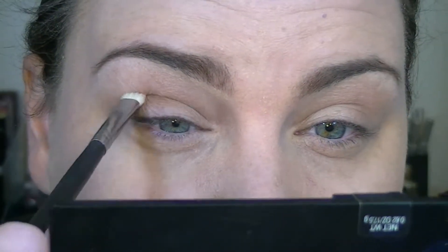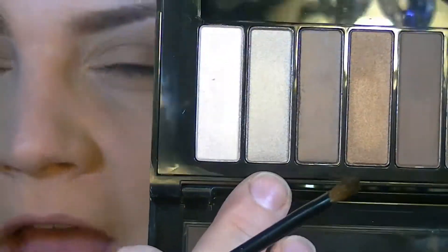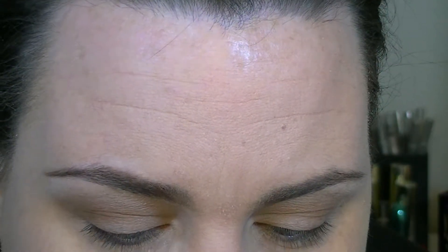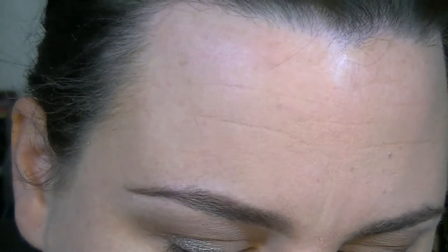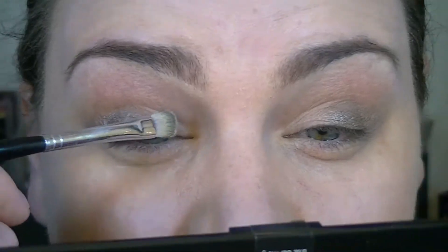I'll bring it all the way to the inner corner but work it about three-fourths of the way in. Then I'm going to take the brush that comes in the palette and pick up this really pretty silvery taupe color, wetting the brush with a little bit of the ELF Lock and Seal. Taking another flat shader brush with this light shimmery pink color, I'm going to wet that too and place it on the inner corner, blending it into that silvery taupe.